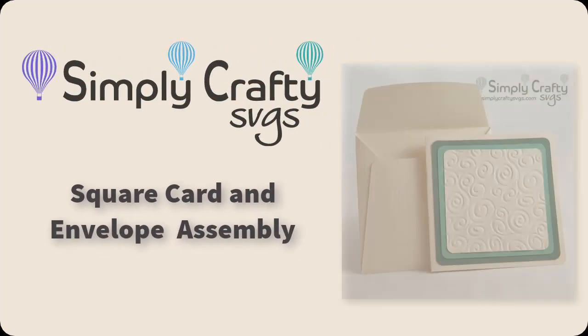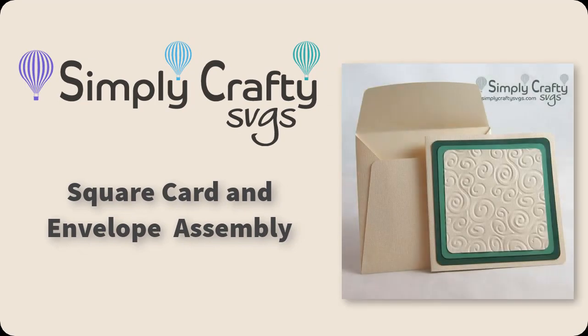Today I want to show you how to put together these three square card and envelope from Simply Crafty SVGs.